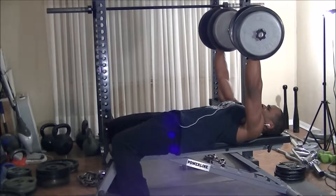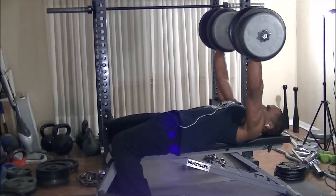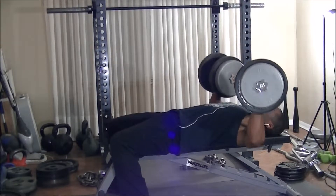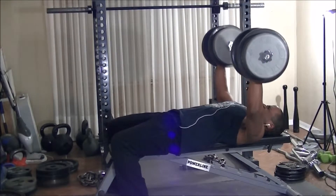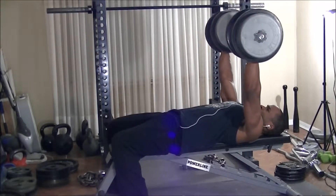Welcome again ladies and gentlemen to yet another training video. Today I'm going live with the weight to get more reps in and keep time and attention. I'm doing dumbbell flat bench press for as many reps as I can get in a 4-minute time range.